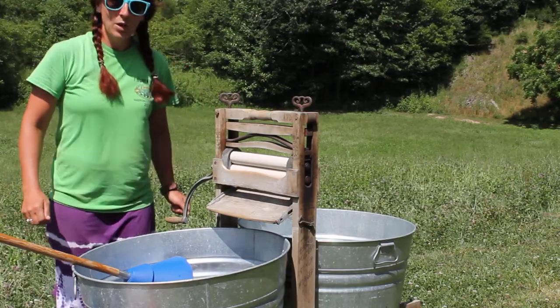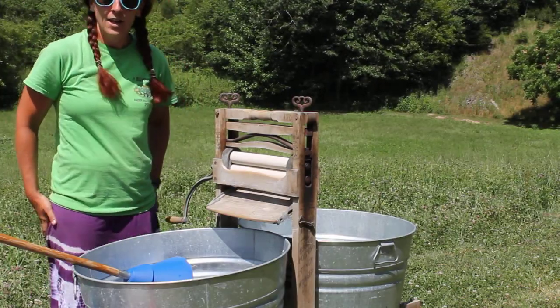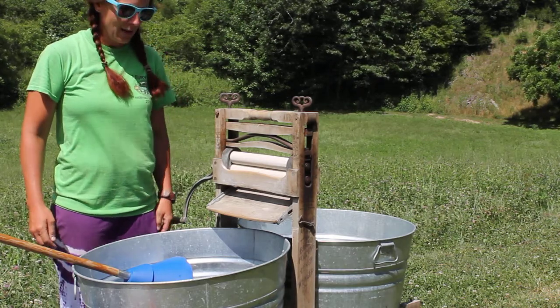Greetings, everyone. Welcome to laundry day. This is a short video tutorial on how to do your laundry outside.